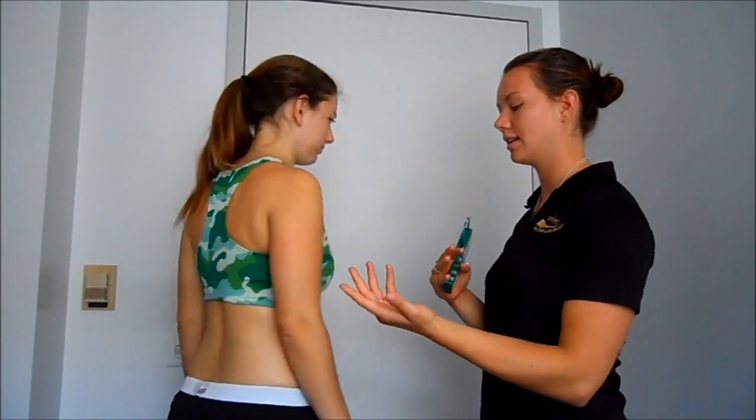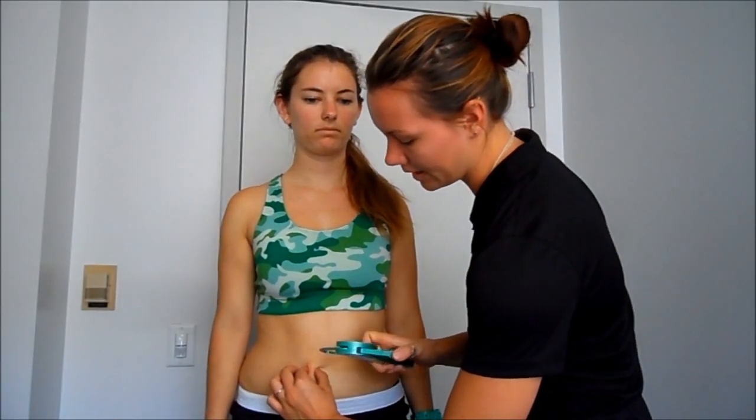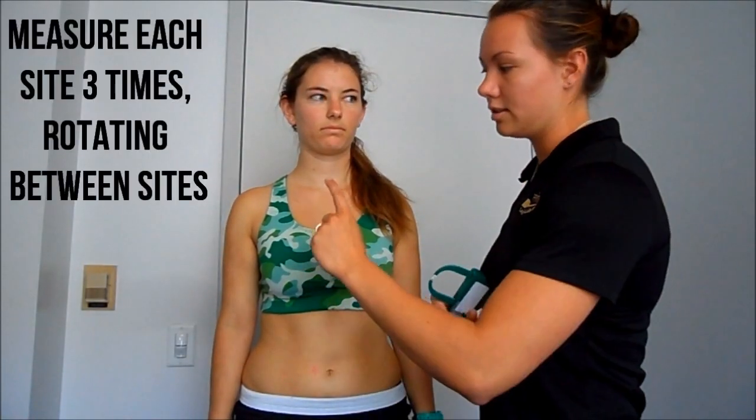You'll ask the client to turn around and continue on the next two sets. A couple of pinches — pull the skin out, open the caliper, place it at the base, take your reading, open it again, and take it away from the client. You'll do each site three times, rotating between the three.